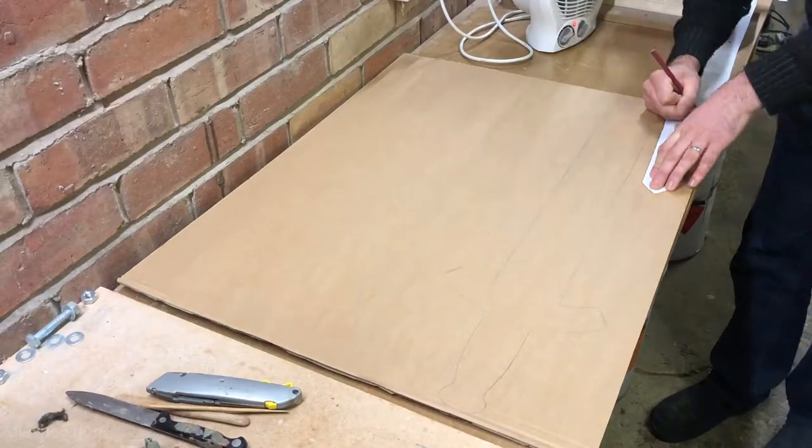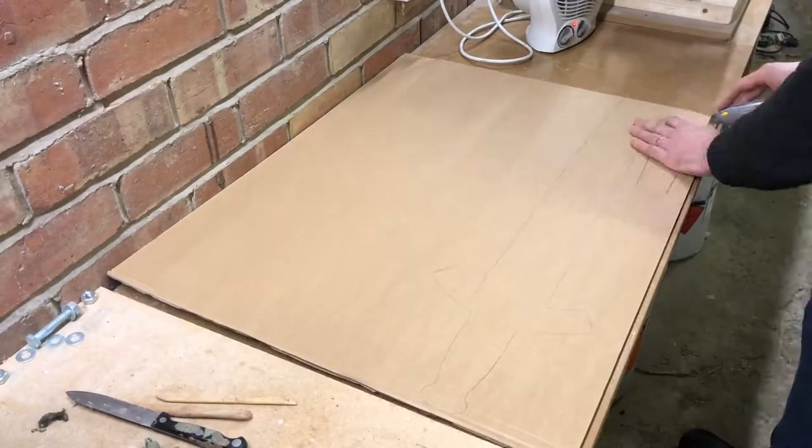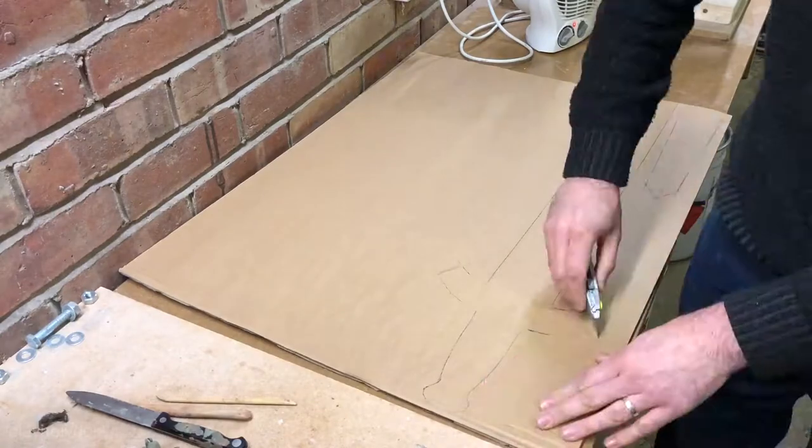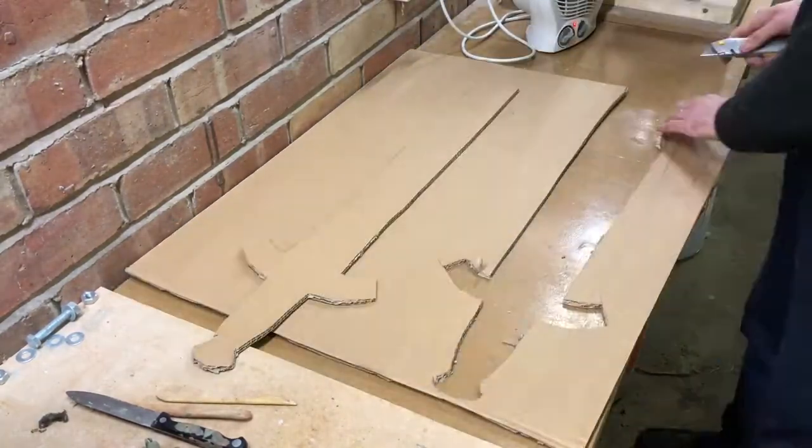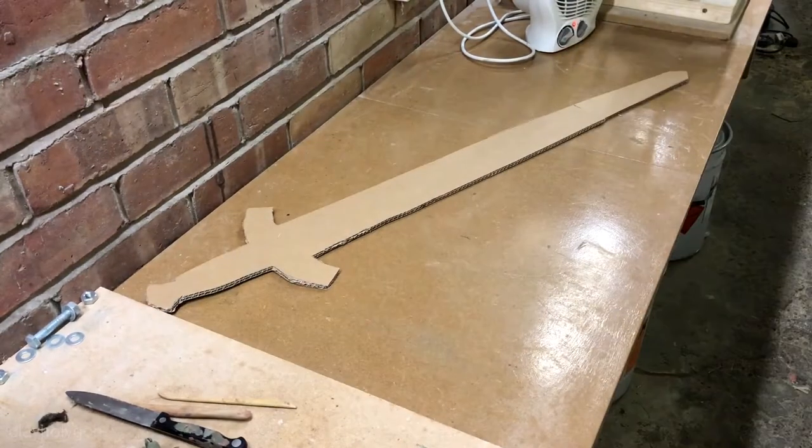I scaled the sword accordingly in Photoshop, printed out a paper template, and then cut a very simple version out of cardboard.